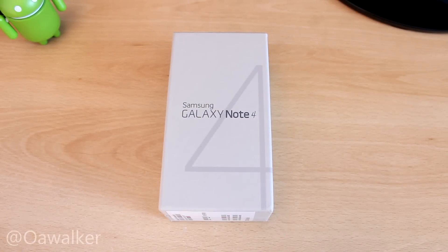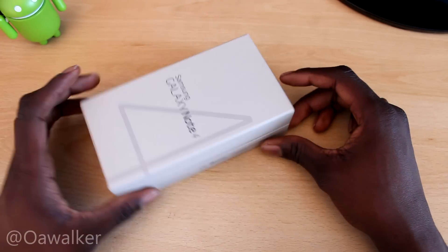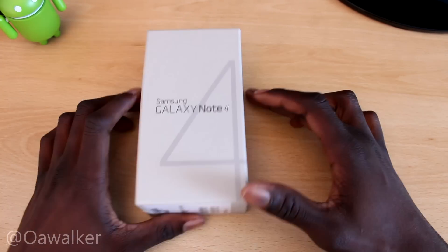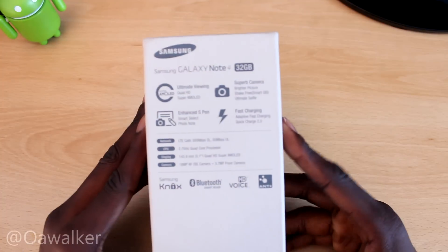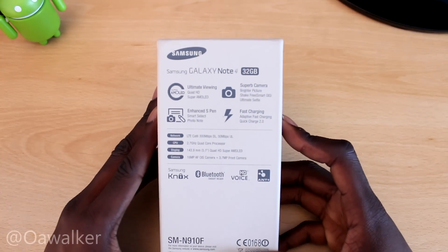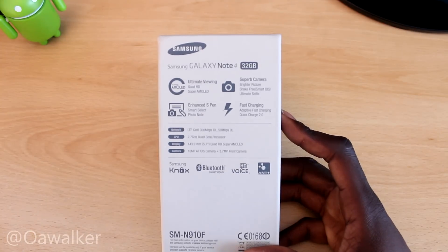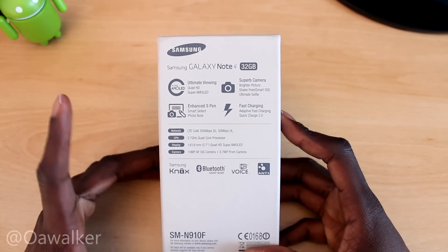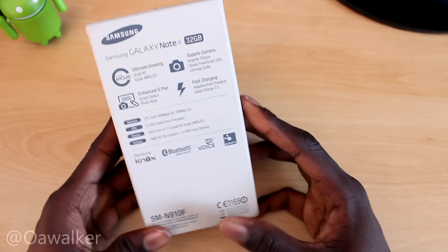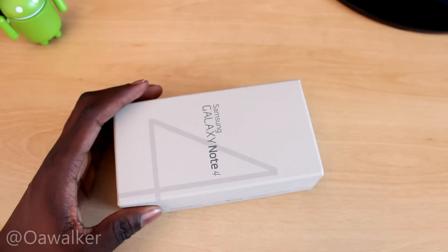Samsung Galaxy Note 4 — Walker here, and in this video we're going to be unboxing the Samsung Galaxy Note 4. Finally we got this; I was going to get it yesterday but we got it a little bit late. This is the box — nice and clean with the Note on the front. On the back it tells you some of the specs: 32GB, QHD AMOLED display, 16MP camera, rocking the Snapdragon 805 processor and all that good stuff.